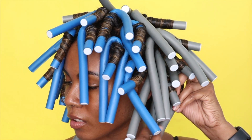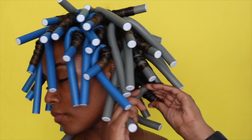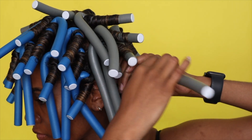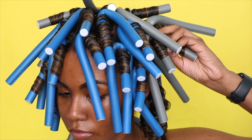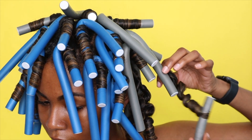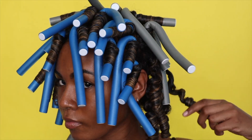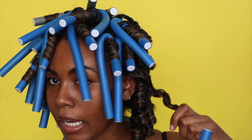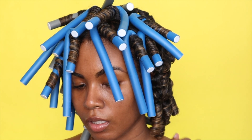This is going to be the test one — let's see how this comes out. Pretty good. You just want to unravel the opposite way in which you wrapped. Be really gentle. This one is kind of wet, it's damp. I'm going to sit under the dryer and dry my roots once I take everything out, because some of them are a little damp.